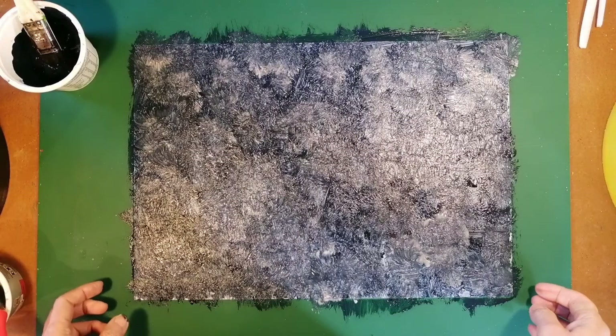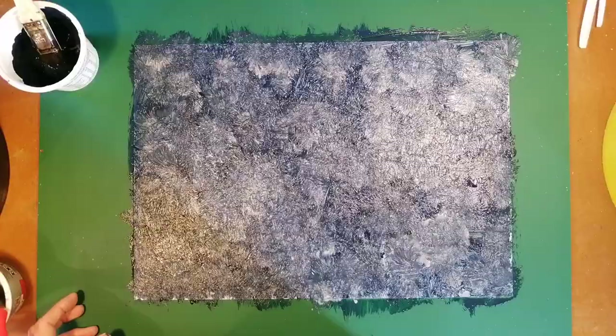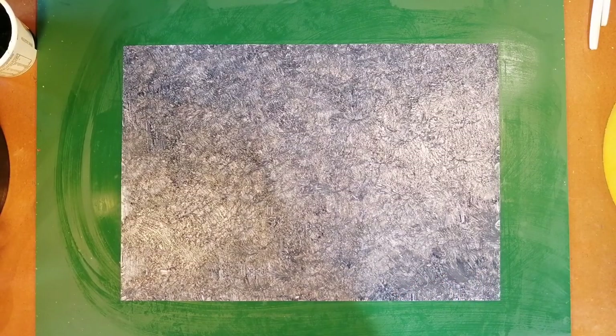Having done that, I put it aside and do the other one the same way. Once I've done the same thing for both pages, I should have two sheets that are basically the same.